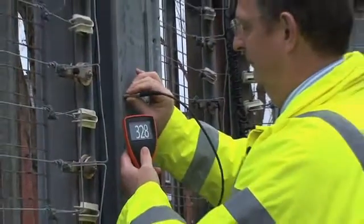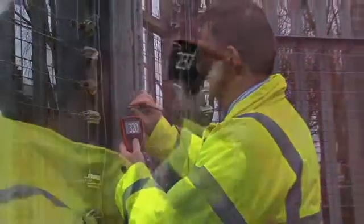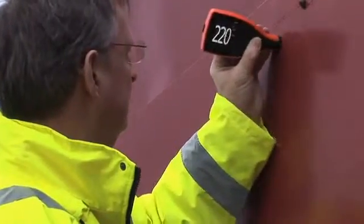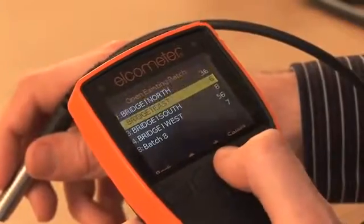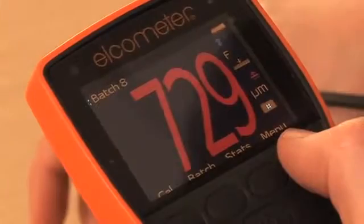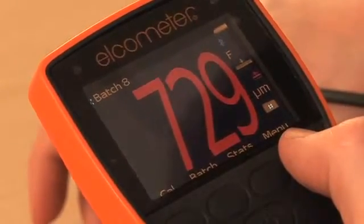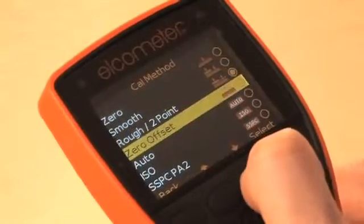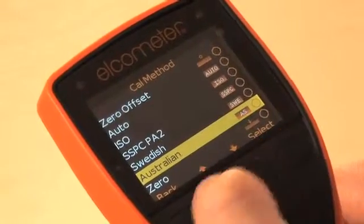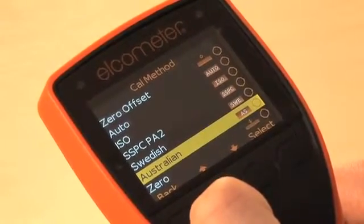Available as an integral or separate gauge with a wide selection of separate probes, there are four versions of the Elcometer 456. From the entry-level Model E to the Model T, which provides users alphanumeric batch memory, warning limits identifying when a reading is outside specification, and predefined calibration methods to meet ISO, SSPC, PA2, and other national and international standards.